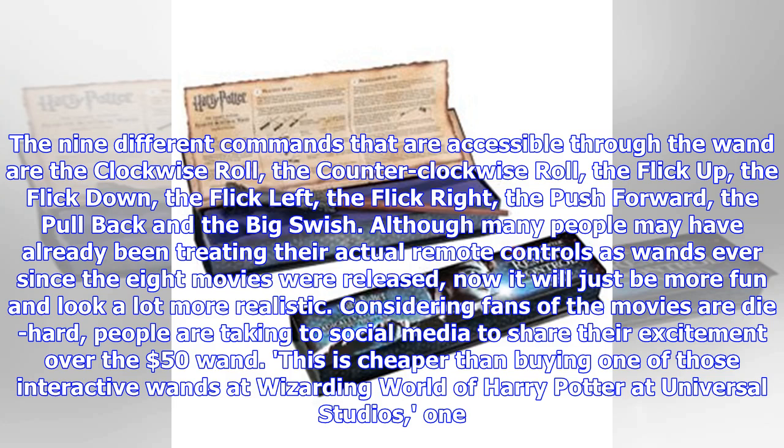Although many people may have already been treating their actual remote controls as wands ever since the eight movies were released, now it will just be more fun and look a lot more realistic. Fans of the movies are die-hard, and people are taking to social media to share their excitement over the fifty dollar wand — this is cheaper than buying one of those interactive wands at Wizarding World of Harry Potter at Universal Studios.